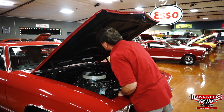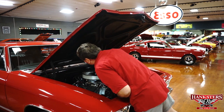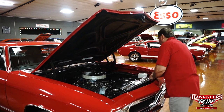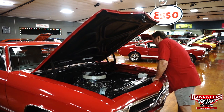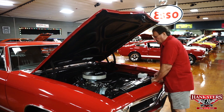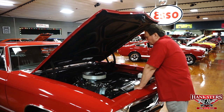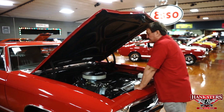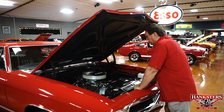It has new plug wires, a new vacuum diaphragm on the distributor, which appears to be fairly new. The aluminum is fresh — it's a nice, clean engine compartment. It's a good-looking car under the hood here with the small block in place of the 396 it originally came with.